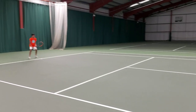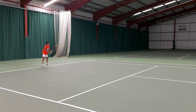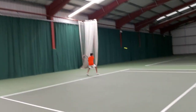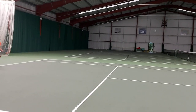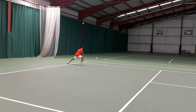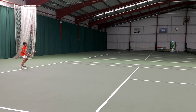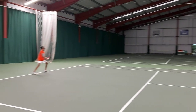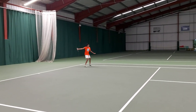Breathe in. Little bit flat. Try getting the bracket down here. Push in on the wall. Roller. Breathe in. Good.